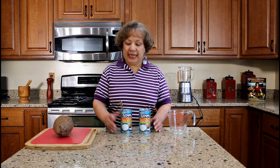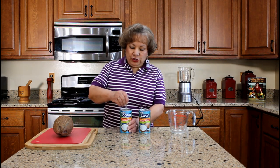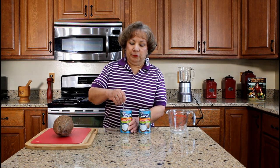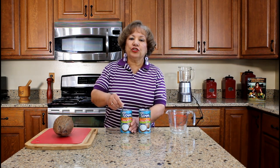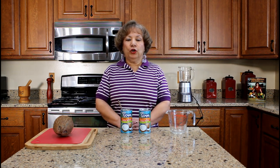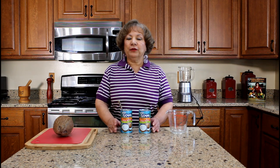The first step is to open two cans of cream of coconut and stir the content to combine the coconut cream and coconut water before pouring into a measuring cup. For the first batch of coquito, we will be using one can of cream of coconut. This is the Goja brand, but you use the brand of your preference.